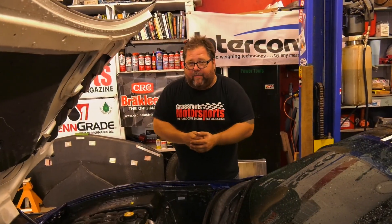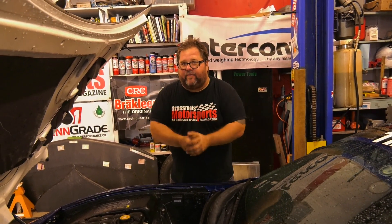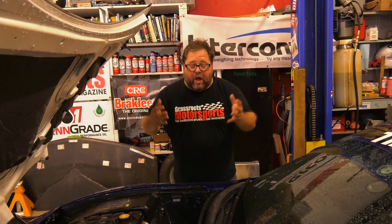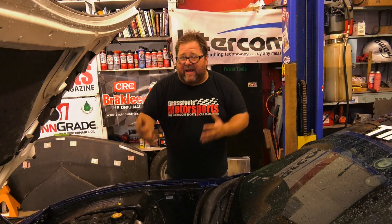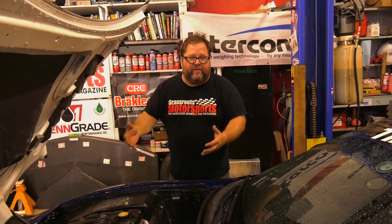Our crate motor is from Summit — more specifically from a company called Blueprint Engines that Summit sells a lot of their engines. It's an all-aluminum 530 horse LS3. We were actually driving by the Summit in Atlanta, Georgia the other day, so we stopped and talked to the manager of the store about crate engines and about how you make the decision between building the engine you have or putting a crate engine in the car.